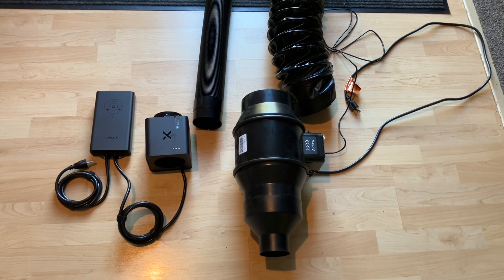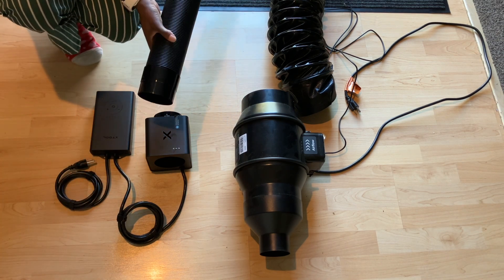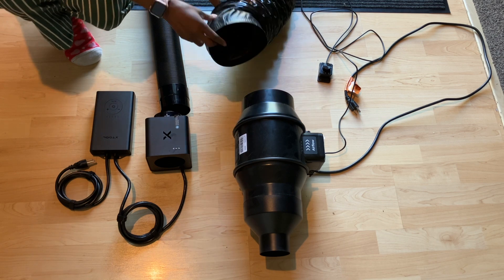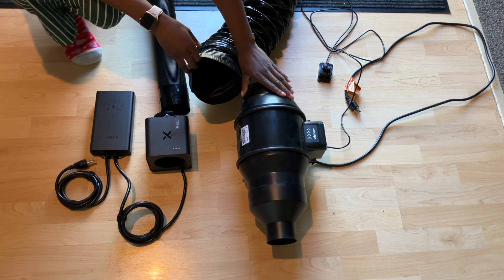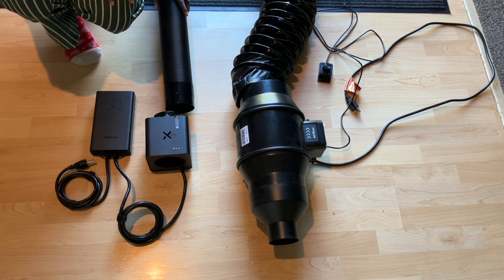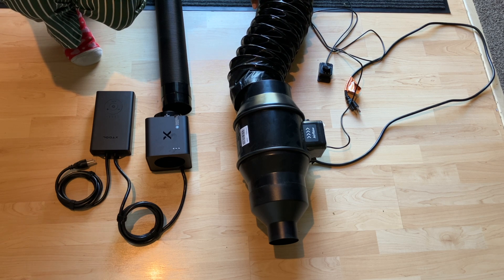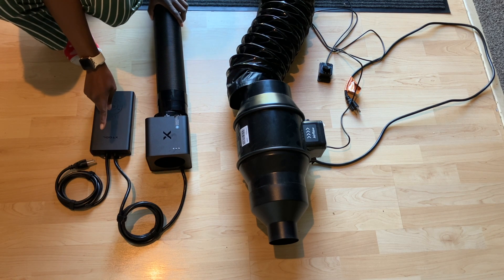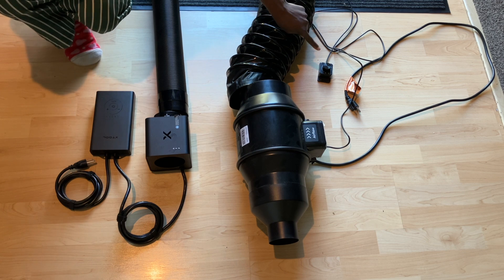So this one is the hose that will go out from the IF2, and this was the hose that went out from the original inline fan from XTool. There's a big size difference here. When I had this up in the room, we got it to work but it just took up a lot of space. So as you can see, this whole system itself takes up less space. This bigger one's auto adjustment for the fan means you don't have to manually adjust it.